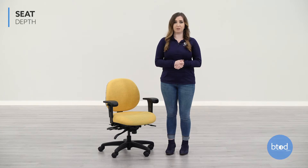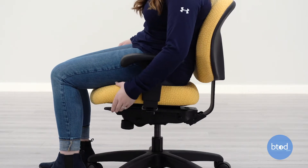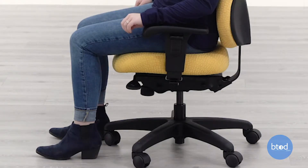The seat depth is a measurement from the back of the chair to the front of the seat edge and determines how far back you sit in your chair. To properly adjust the seat depth to fit you, pull up on the lever on the left side of the chair and slide the seat either forward or backward. You will want there to be at least a one-inch gap from the back of your knees to the front edge of the seat.